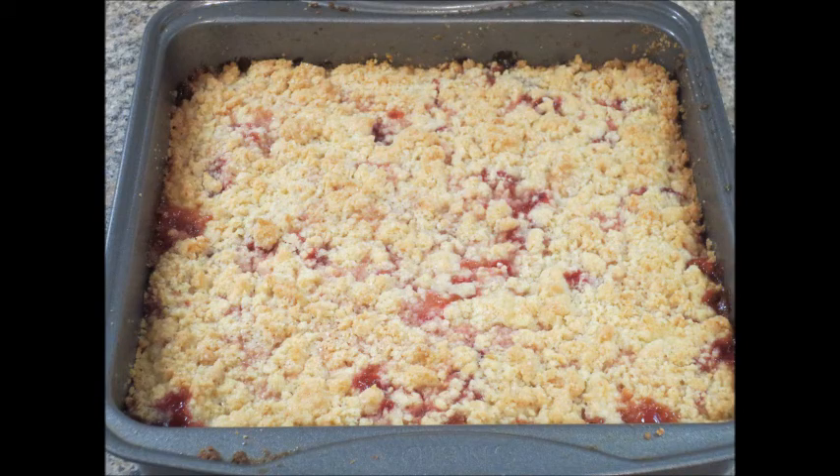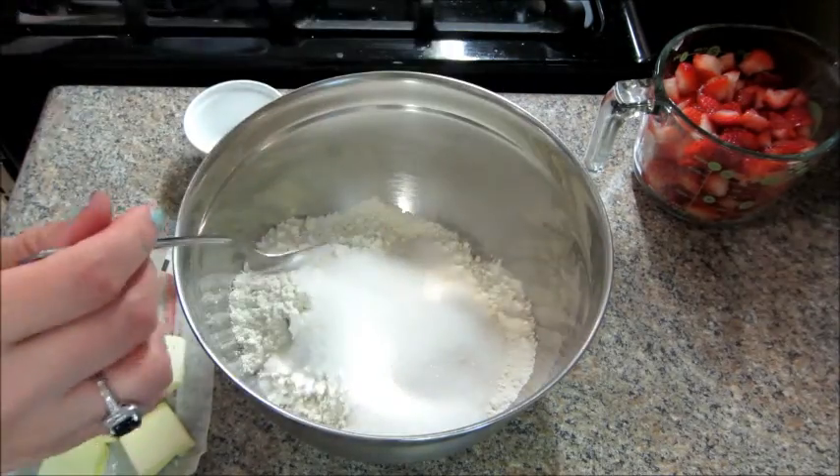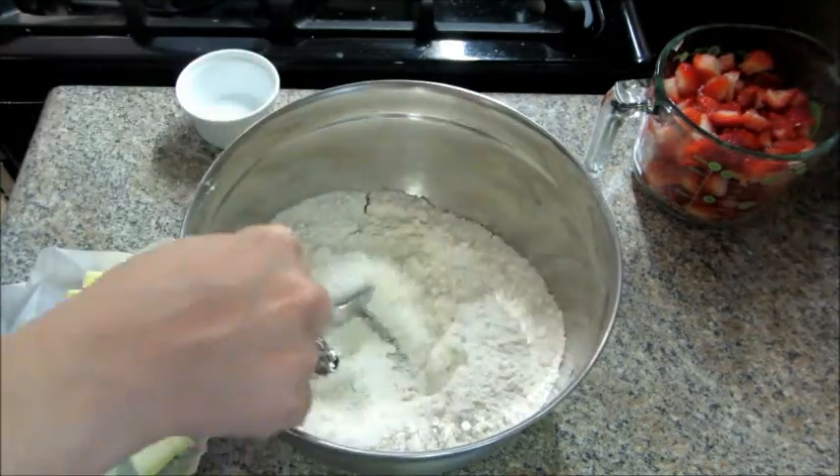Today I have a strawberry crumble bar recipe. In a medium bowl, stir together some flour, white sugar, baking powder, and salt and give that a good mix.